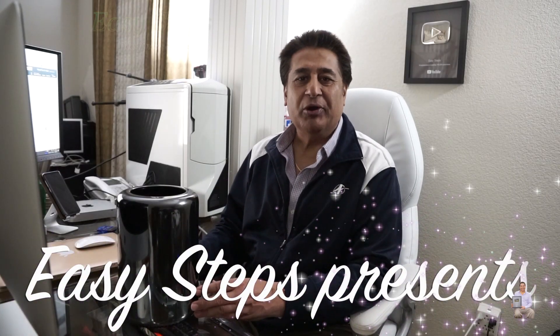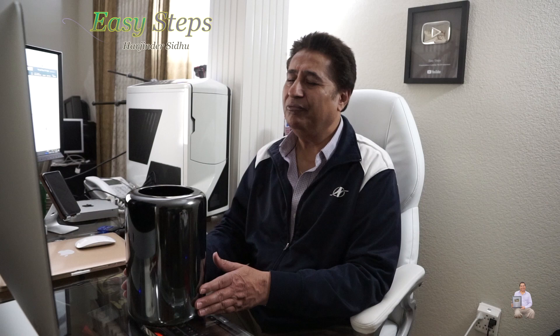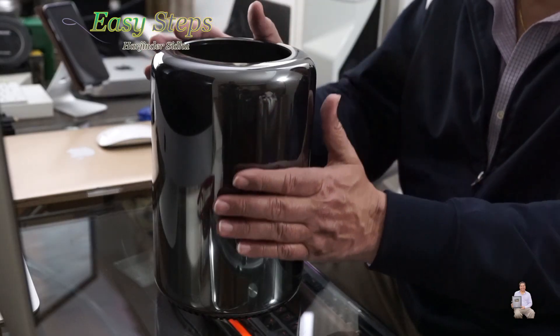Hello everyone, please welcome and join me at Easy Steps. Today I'm going to share with you how to upgrade the memory on a Mac Pro. I have a 12 gig memory and I'm going to bring it to 64 gig. It's very easy and very simple to upgrade your memory — let's get started.